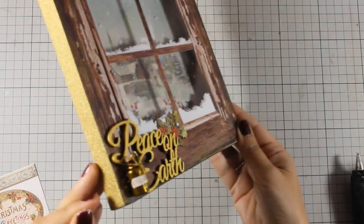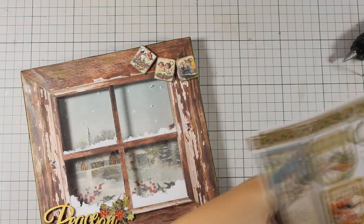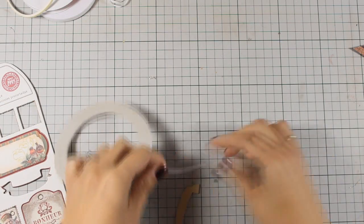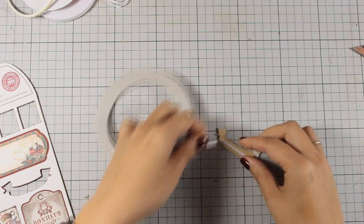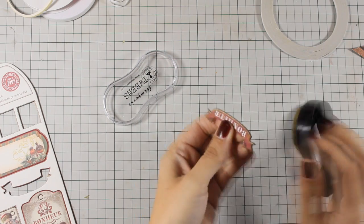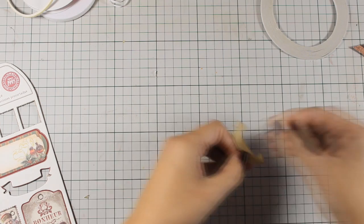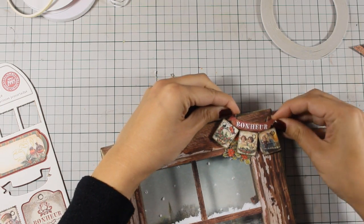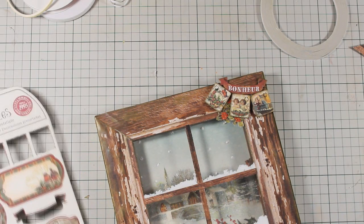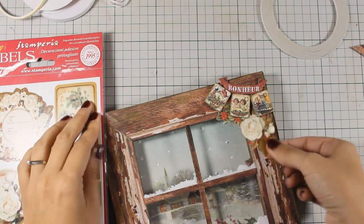I decided to add a few more stickers on my clusters at the two corners, using my scissors to cut out pieces that work for my project. I am also going to use this red banner at the top of the cluster using some tape adhesive at the back, just trying to make those two clusters look more full and interesting. I just kept going and going with this project because I really had so much fun creating it. If you want me to share more projects like this one — more mixed media canvases, shadow boxes, and things like that — make sure to leave me a comment below.